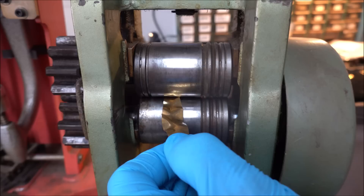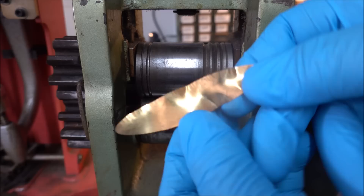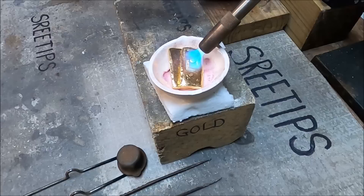I begin the process by rolling out a 4 nines fine pure gold coin Canadian maple leaf to just a few thousandths of an inch thick.